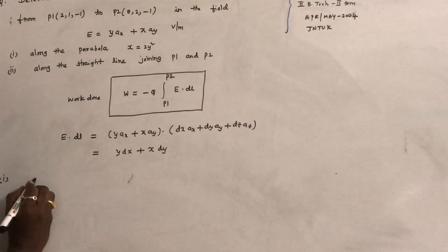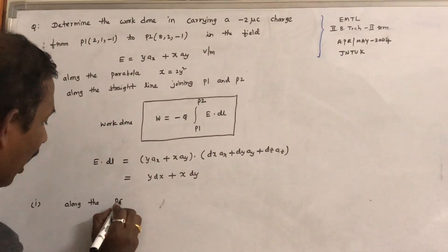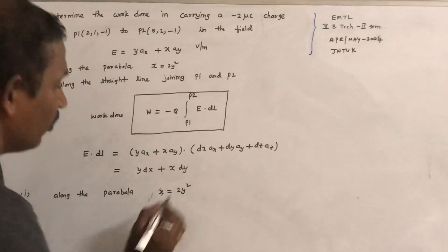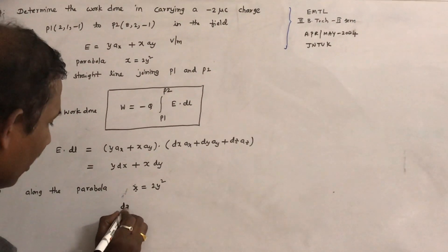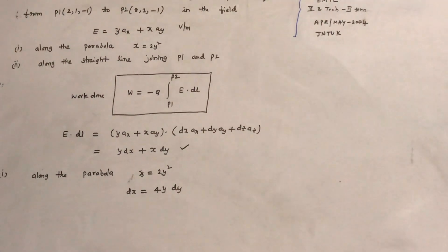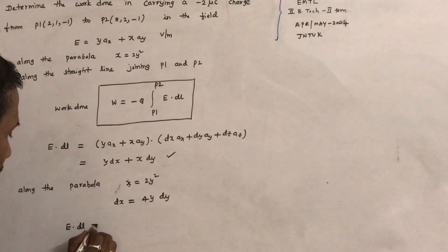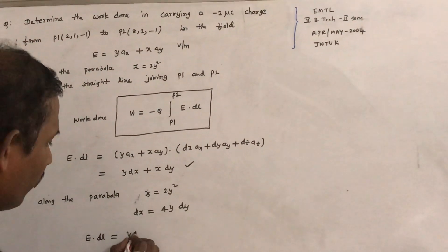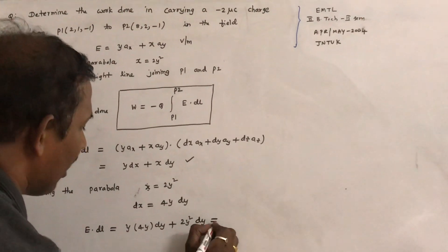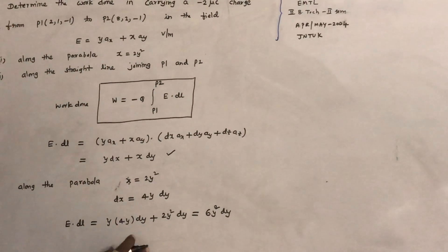Now let us answer the first question: along the parabola. We move from P1 to P2 along the parabola x equals 2y squared. Differentiating this equation gives dx equals 4y dy. Now let us change E dot dL in terms of y. So E dot dL becomes y times 4y dy plus x, substituting 2y squared, times dy, which comes out as 6y squared dy.